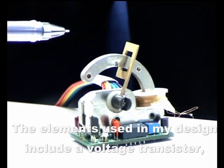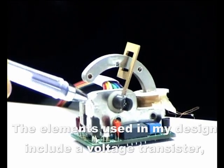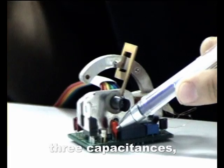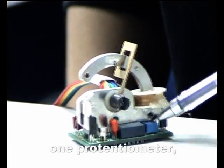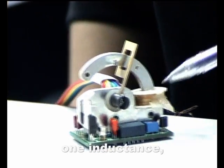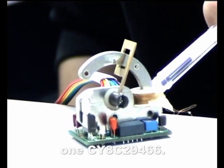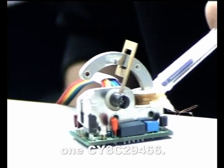The elements used in my design include a voltage transistor, a temperature sensor, three capacitors, a wire relay, four cores, one potentiometer, one inductance, one IACO, and one microcontroller — the CY8C29466.